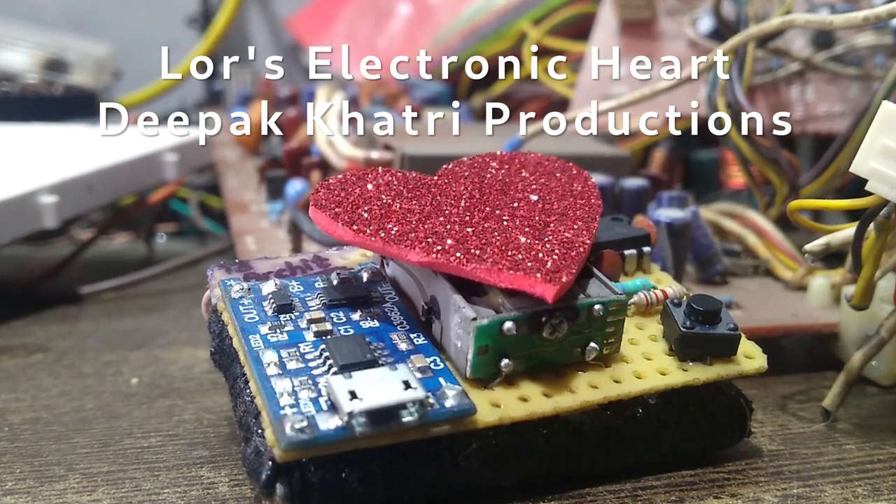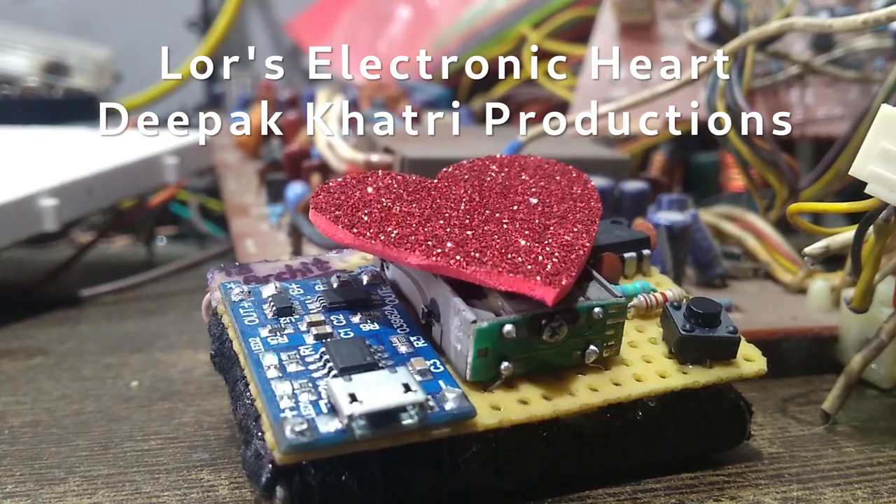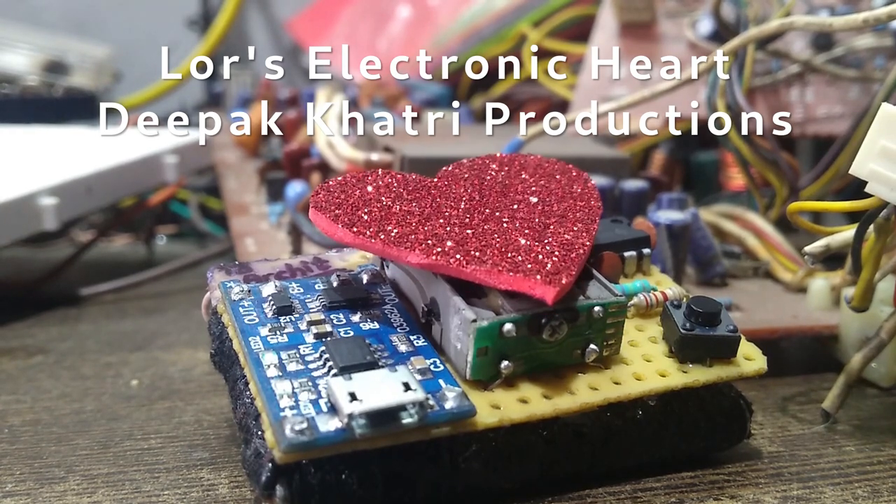Hello everyone. In this video I am going to show you how to make your own Lord's electronic heart. Let's get started.